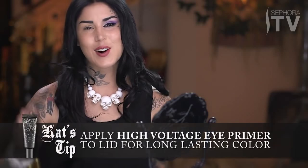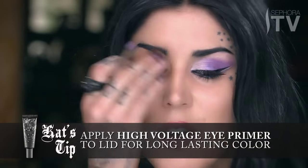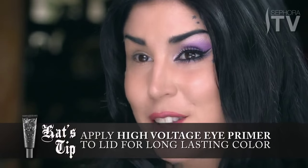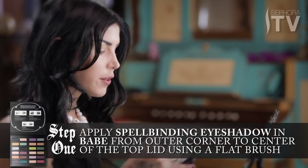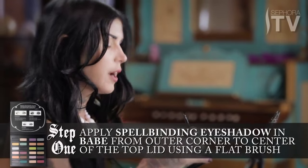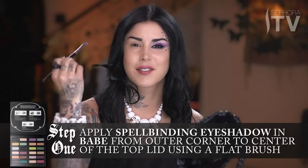As always, I like to start every look using a little bit of my High Voltage Primer, and I've already prepped this eye, so we're ready to dive into the first step. I'm going to be using this awesome purple shade — I've called it Babe. Using a flat brush, I'm going to pack on the purple color, and we're going to use these angles on the brush to kind of create this tentative shape.